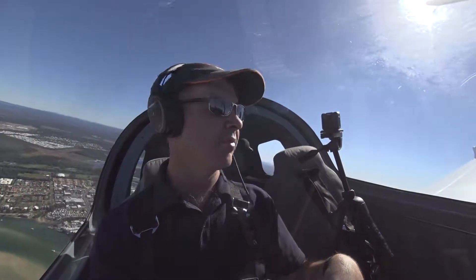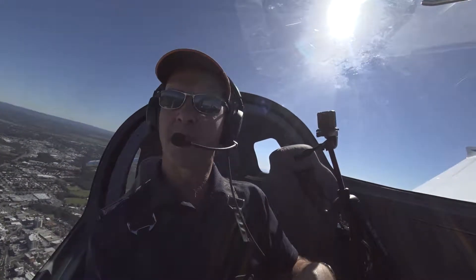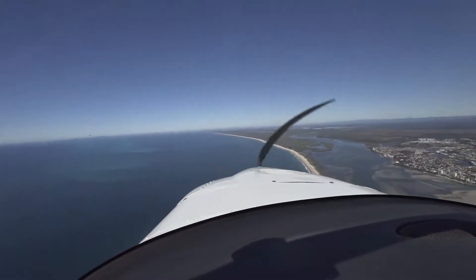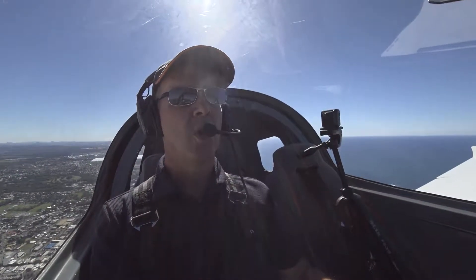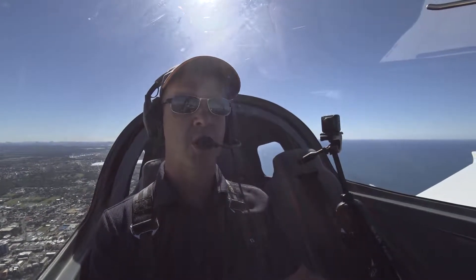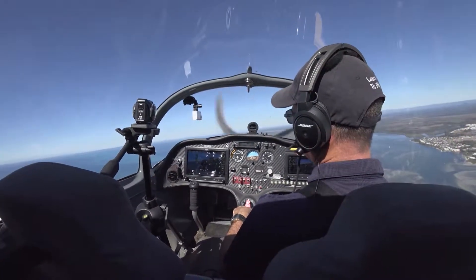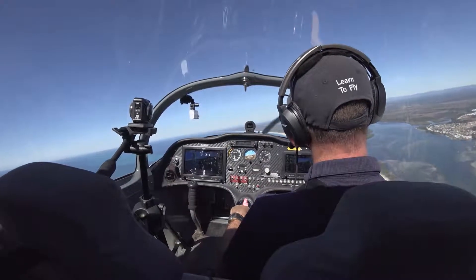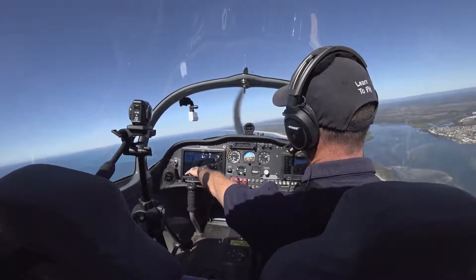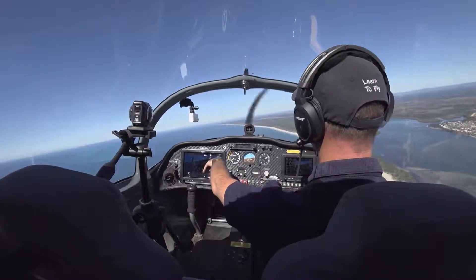A side slip is a very simple manoeuvre. All we're doing is cross-controlling the aircraft. I've got the beach here on my right hand side, and we're going to do a side slip to the right. All I have to do is put the control column to the right — right aileron down — and use opposite rudder at the same time. What that effectively does is increase my drag, and to maintain the same airspeed, because I now have more drag, I need to lower the nose. Our attitude controls our airspeed, and this increases our rate of descent.